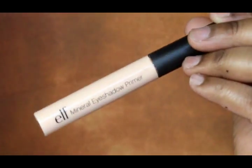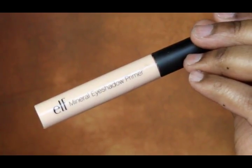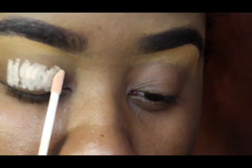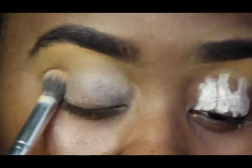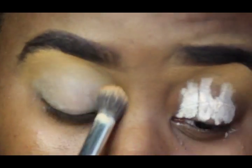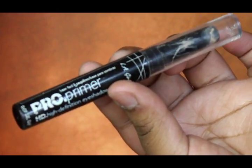I'm starting off with a fresh face, already prepped. I'm going in with e.l.f. Mineral eyeshadow primer and I'm just going to prime my lids, then go in with another primer. I want my eyeshadows to pop, so I'm going to use L.A. Girl's Pro Primer Stick all over the lid, a little bit into the crease, and just blend it out.